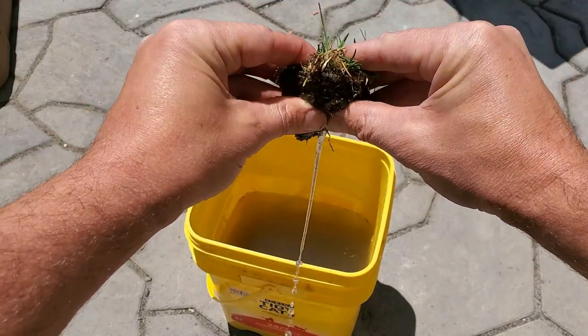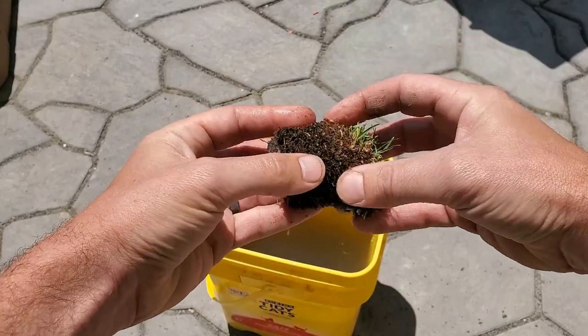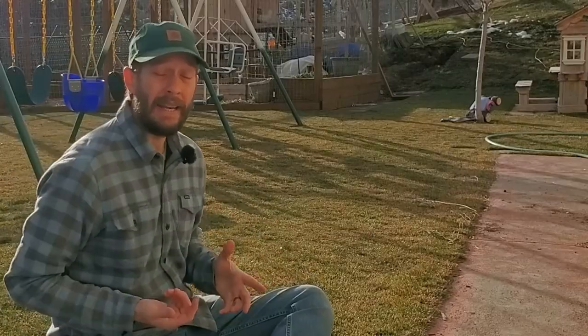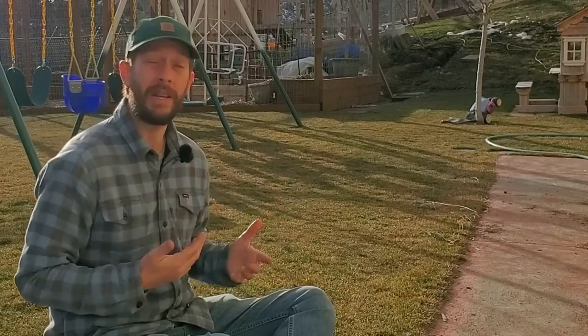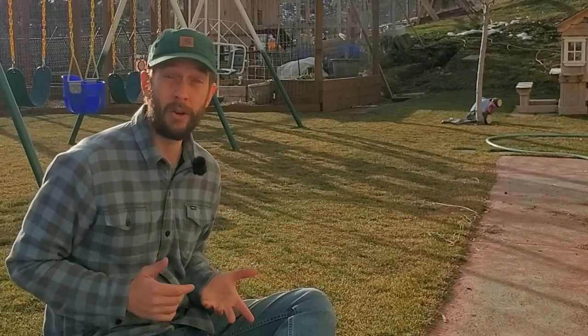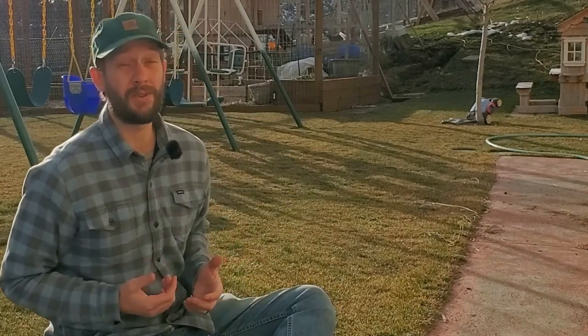Now, if you actually have thatch — like real true thatch in the lawn below the surface debris — then make sure to watch this video. I made an entire video about how to actually tend to an excessively thick thatch layer and how to shrink it over time. In that video, I never once mentioned a regular garden rake, and that's for good reason, because it's not the right tool to get the job done.